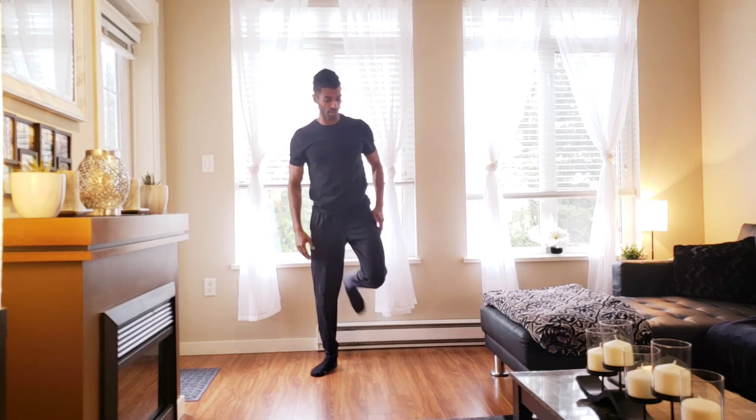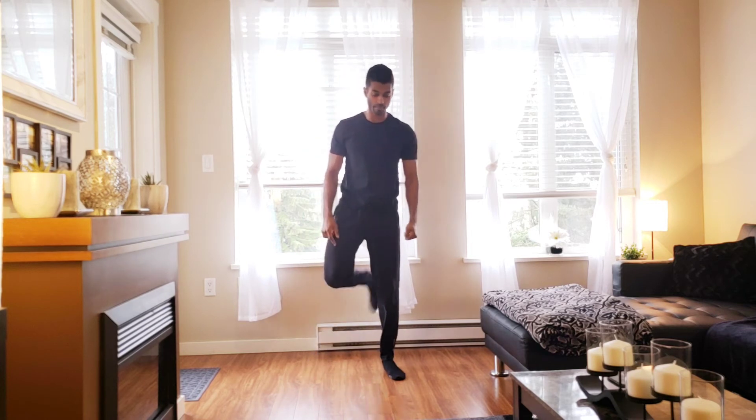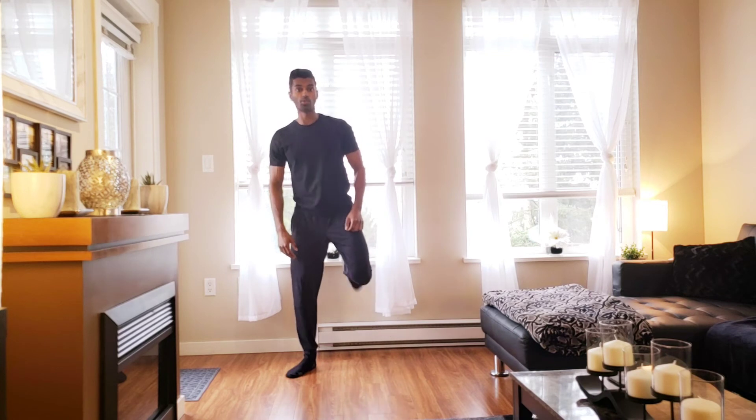Side to side hamstring curl. What we're doing is curling that heel up towards the bum. Lower intensity — don't curl as high. Higher intensity — a little bit more of a kick to it.